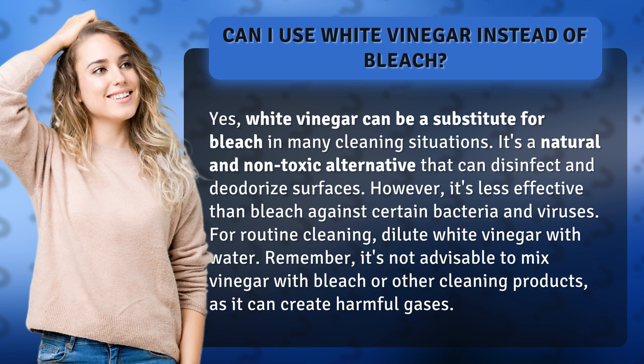For routine cleaning, dilute white vinegar with water. Remember, it's not advisable to mix vinegar with bleach or other cleaning products, as it can create harmful gases.